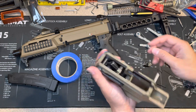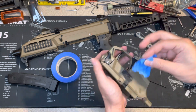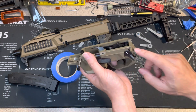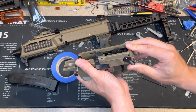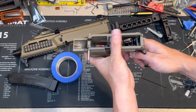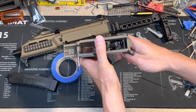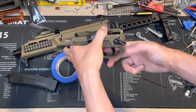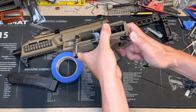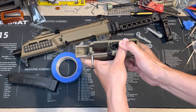That's it — remove the masking tape. Now you can test it before you put it back in the lower. This is the fire position, now put it in the safe position. When testing it, don't put your finger there so you don't cause any damage. This is the safe position — yeah, it couldn't fire. This is the fire position — yep, it works!